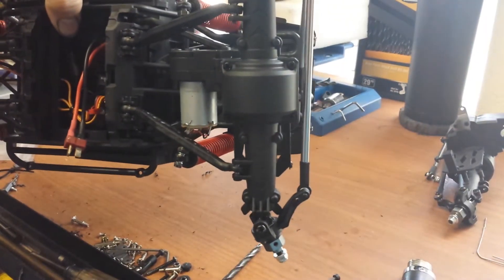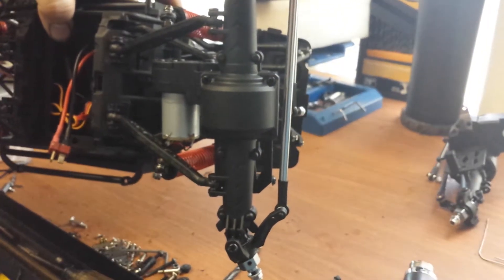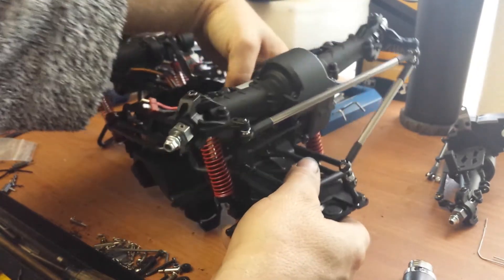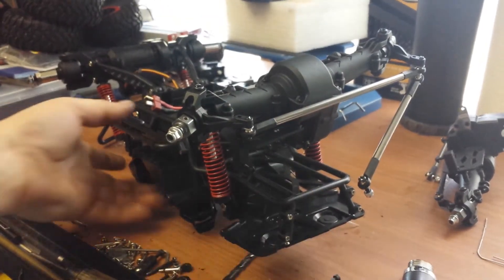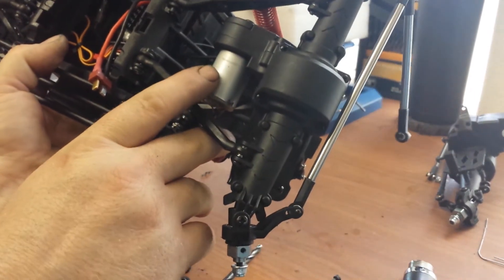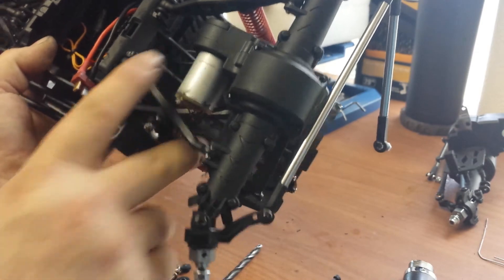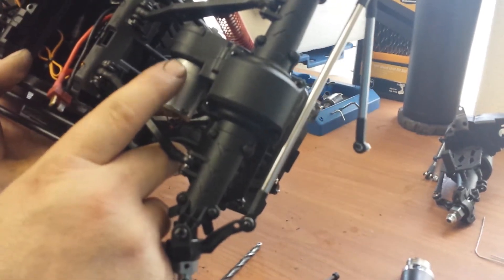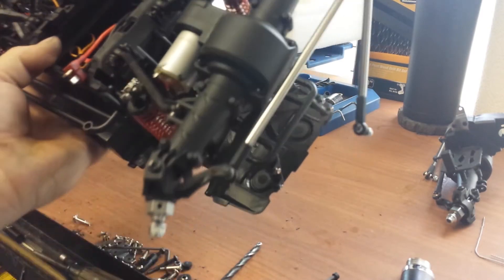It seems to be an RS-10 Red Cat Crawler axle. You can make any MOA axle work. I did fit the stock motor with this axle — I just had to carefully, very carefully, drill two holes so it would fit.